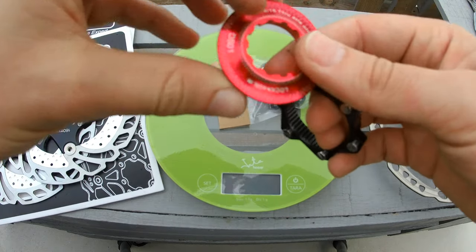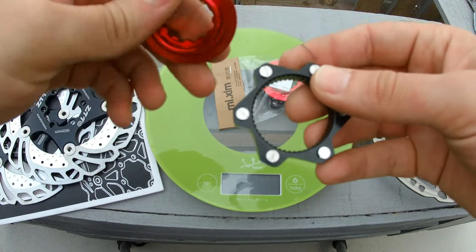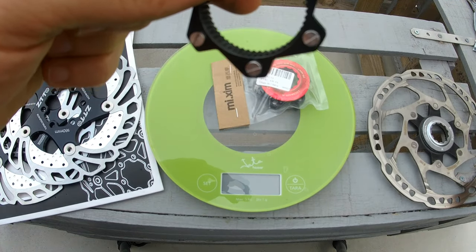This red piece is the one that will tighten the adapter and the disc to the center lock mount. The black part we will have to mount the disc onto using these six screws that are already here, because they have a smaller head than the screws that came with the disc.